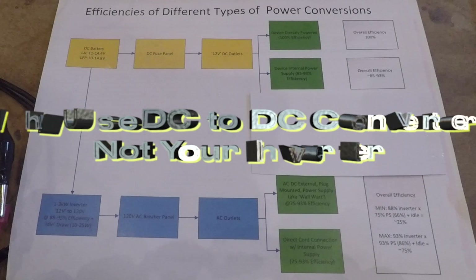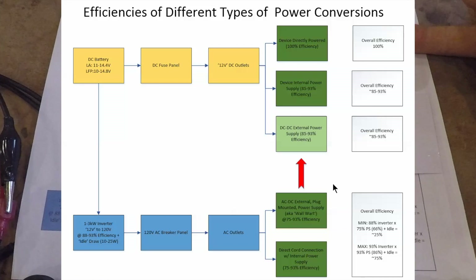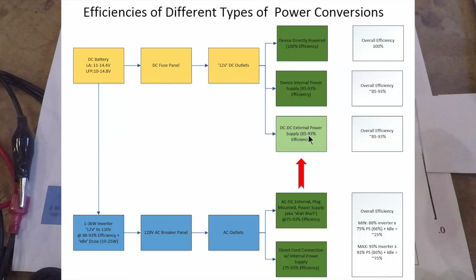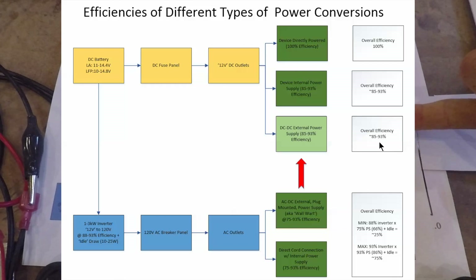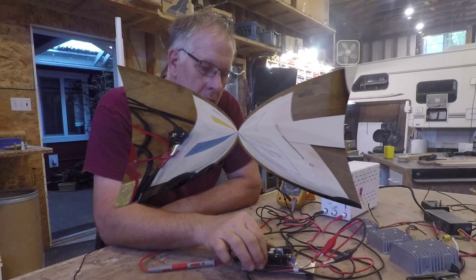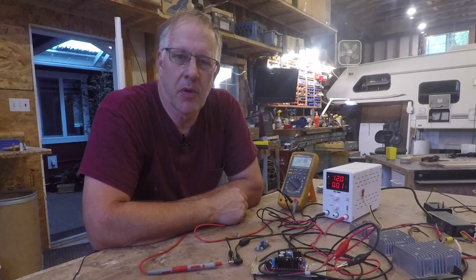Look for power conversion alternatives to make your equipment operate, especially for low-power devices. DC operation is up here in the 85 to 100% efficiency range, while AC operation is down in the 75 to 25% range. If you can find a way to take a device that was powered by AC and now power it with an external DC power supply, you bring the operation back into the 85 to 93% performance range — because you only have one power conversion, not two, and not one that's very inefficient. This is hopefully new information that will be useful to you in your RV.